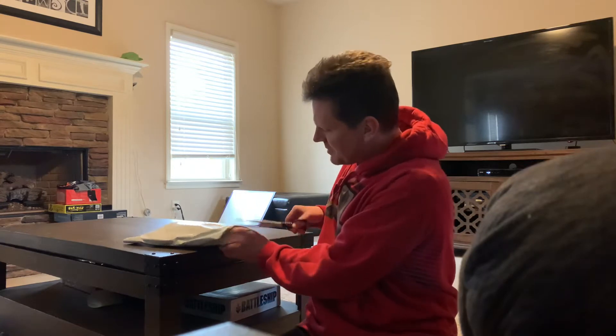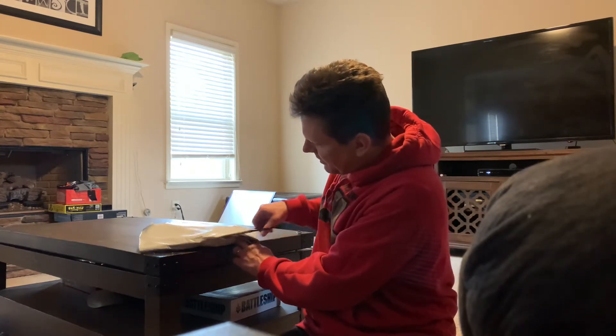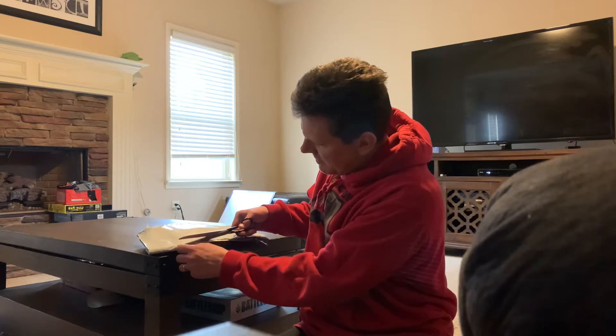If you click on the description, you probably already know what it is, but we're going to take a look at the new for 2021 Atlanta United Travel Pants.